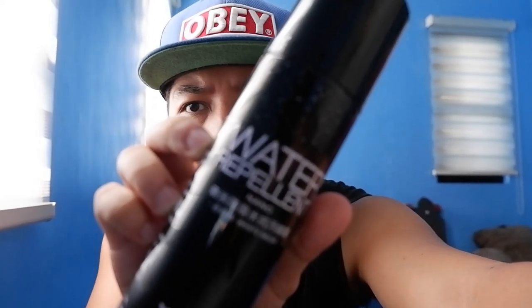Ang una nating lifehack na dapat merong ka bilang sneakerhead o mailig sa sapatos — siyempre, ito. Water repellent para sa sapatos. Sa salita pa lang, para ma-waterproof mo yung sapatos, splash proof at stain proof. Para mas maingatan mo pa yung pinakamamahal mong sapatos, mas mapatagal pa ang buhay nito, at hindi mo siya laging lilinisin.